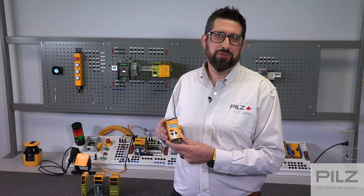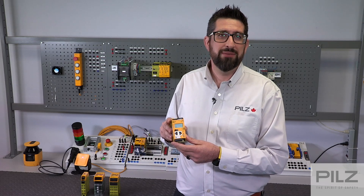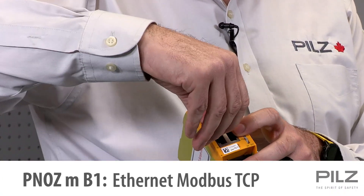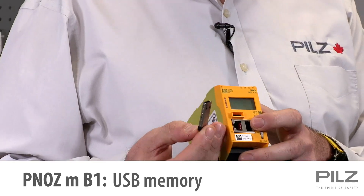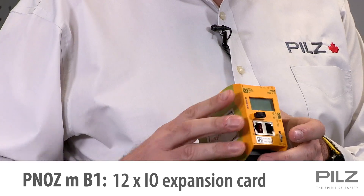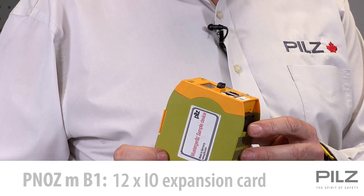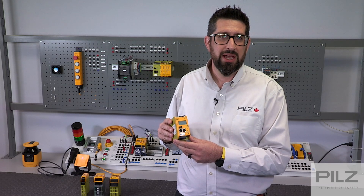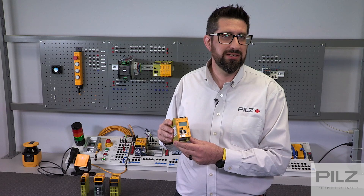The most powerful controller in the family is the PNAS MB1. While it does not have onboard IO, it does come with Modbus TCP communication and a USB memory card, making it easier to transfer your projects to the controller. It can be expanded up to 12 IO expansion cards and can also be used with our FSOE EtherCAT safety card and our keyand-pockets RFID system.